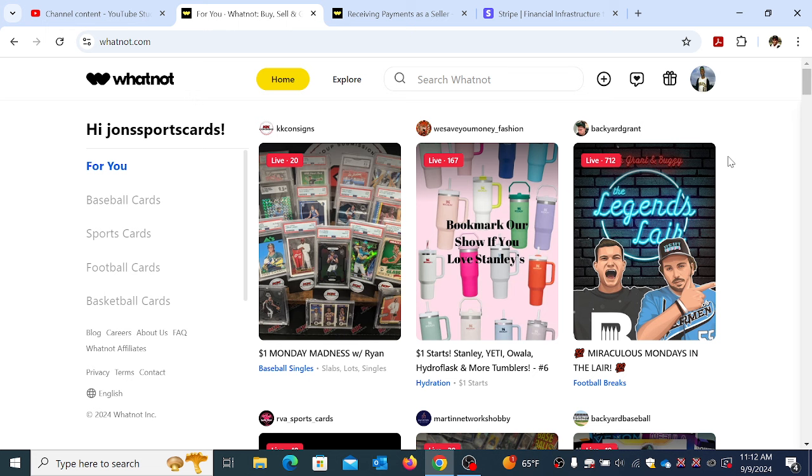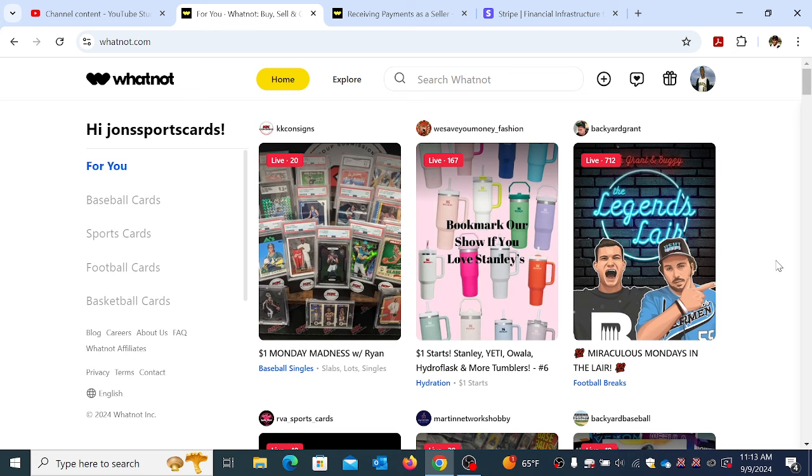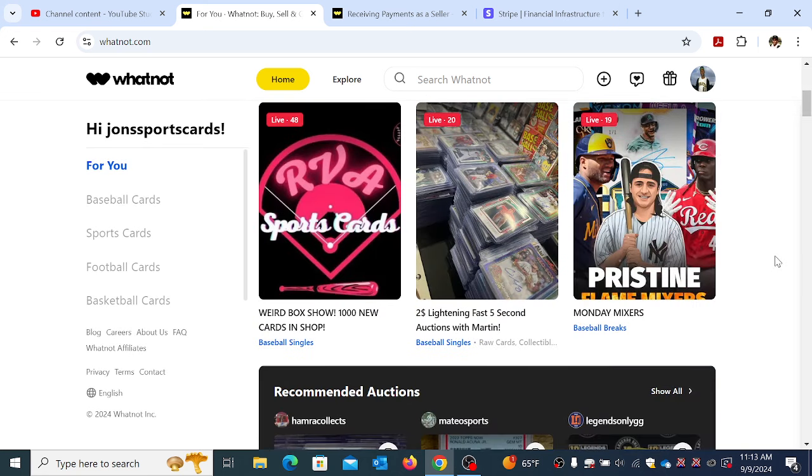It seems to be the case with these newer selling platforms — like this one and Shopify — there's little human interaction. You can't get a person on the phone. As bad as eBay is, at least I know there's a way to reach somebody and actually speak to a person. On Whatnot, there's just no way. I'm sure bigger breakers on this platform can speak to somebody immediately because of their sponsorship relationships, but for someone new like myself, there's nothing.